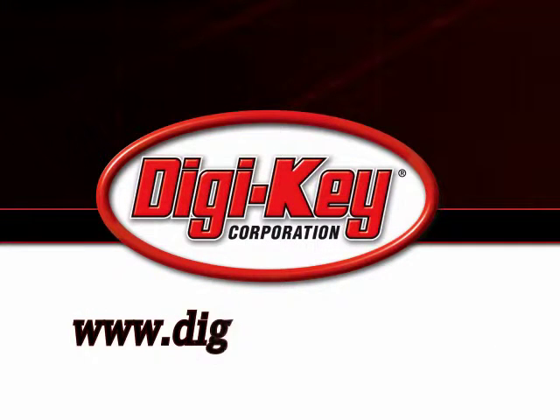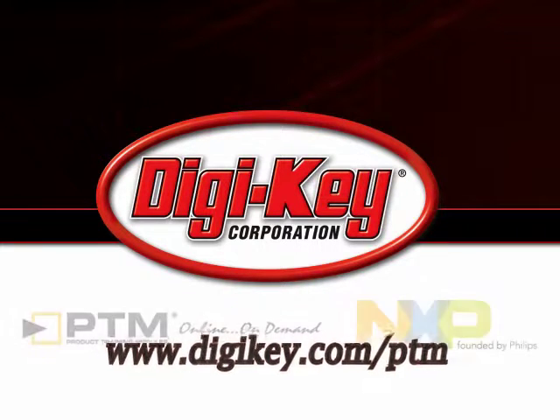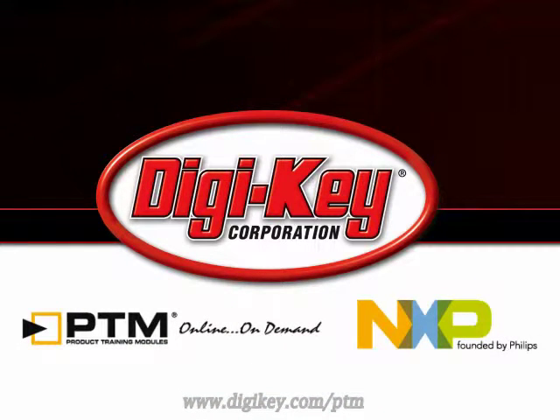Please visit www.digikey.com to access the complete training module discussing NXP's introduction to Green Chip and StarPlug.